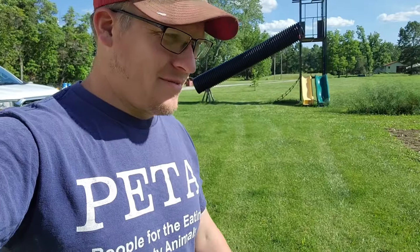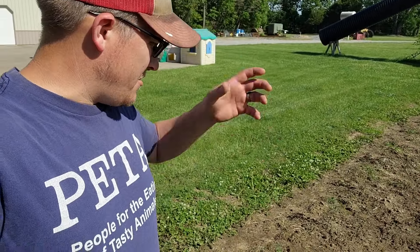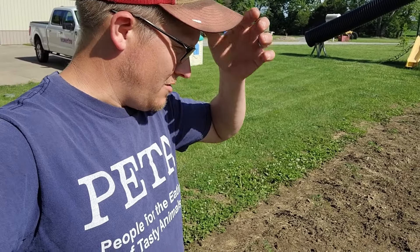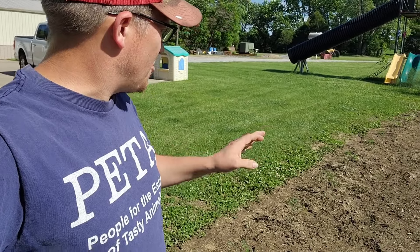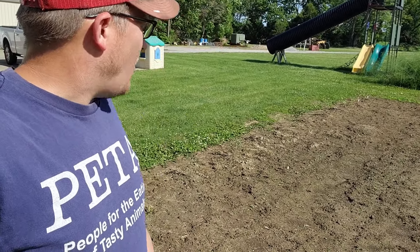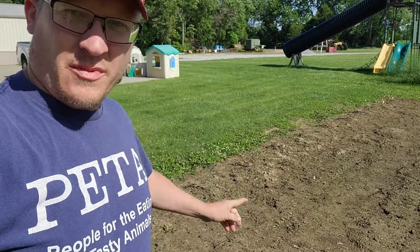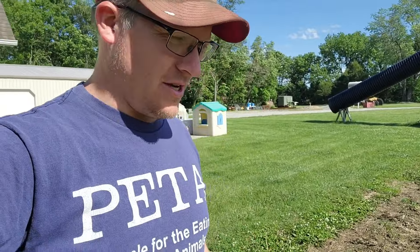Good afternoon, everybody. Just looking at the garden here real quick. Looks like everything is up — not every seed, but we've got our peas, cucumbers, corn, watermelon, and some little plants. And of course we've got our tomato plants, which didn't come up from seed — they were planted as transplants, obviously. So, we're going to cut some more hay.